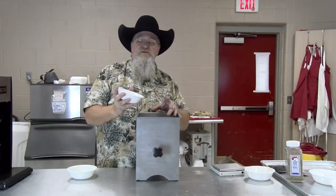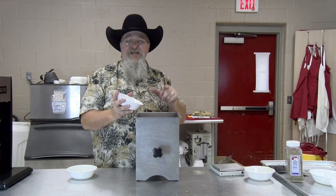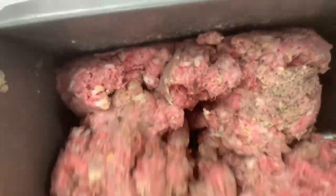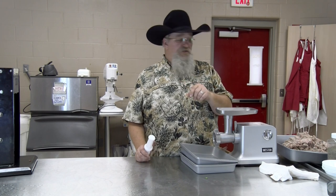Last ingredients going in: a tablespoon of nutmeg and a tablespoon of ground coriander. I've also got two and a half tablespoons of salt and two teaspoons of pink salt. We're going to get this ground up. I didn't show those going in, but I just want to let you know.